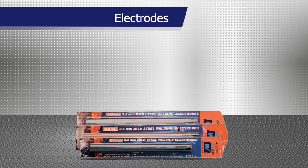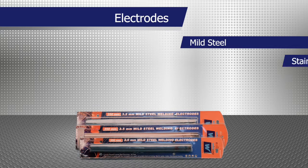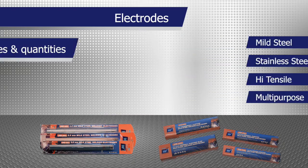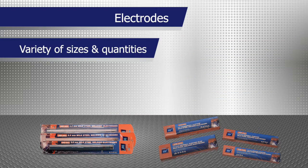There are a variety of electrodes from mild steel, stainless steel, high tensile and multipurpose. They come in a variety of sizes and pack quantities to suit your application.